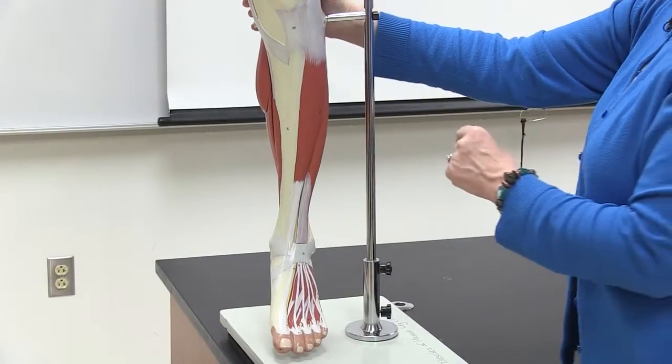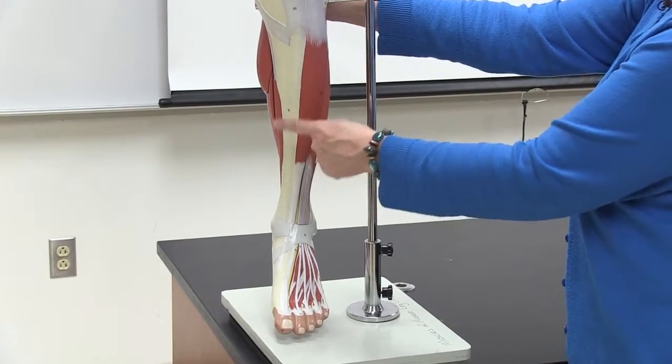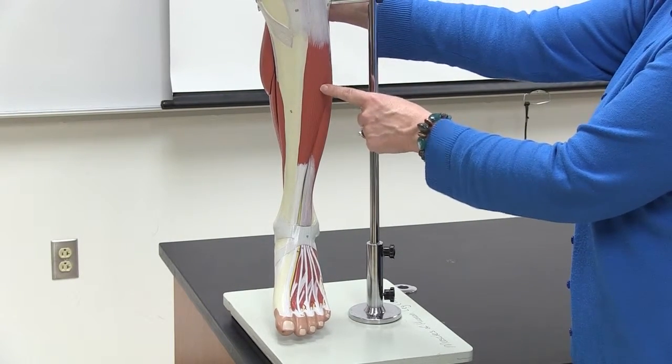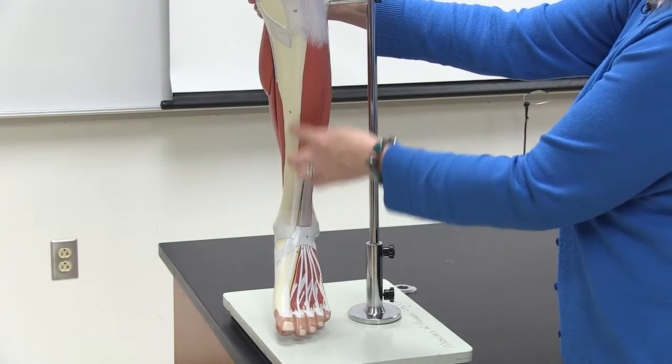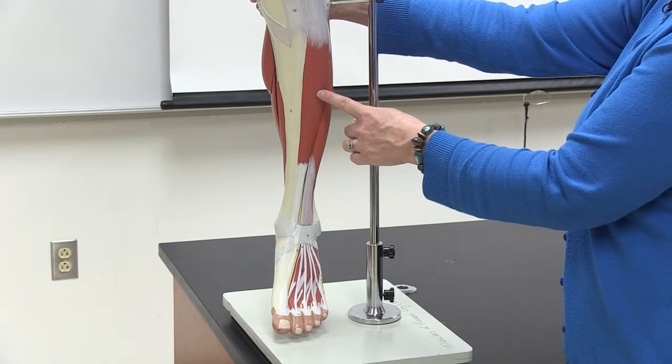Here's a chance to quiz yourself. This is again the tibia, and as I go around, you can name these out loud or write them down. Name or write down the muscles as I touch them.